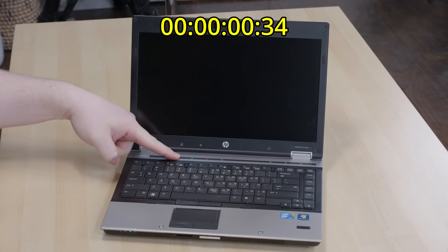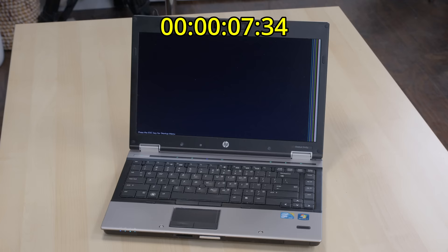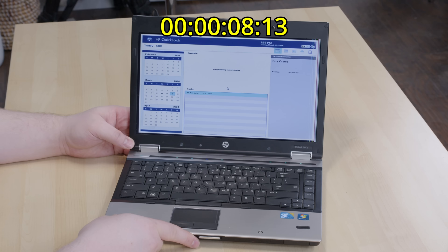Can Quick Look save this thing from mediocrity? No, it gives me great joy to report — it will not save this machine. To its credit, though, it does boot very quickly. In my testing, that was about eight seconds, and in this case it seems like it might have been more like four, and that might make it the fastest OS in the history of Quick Start.